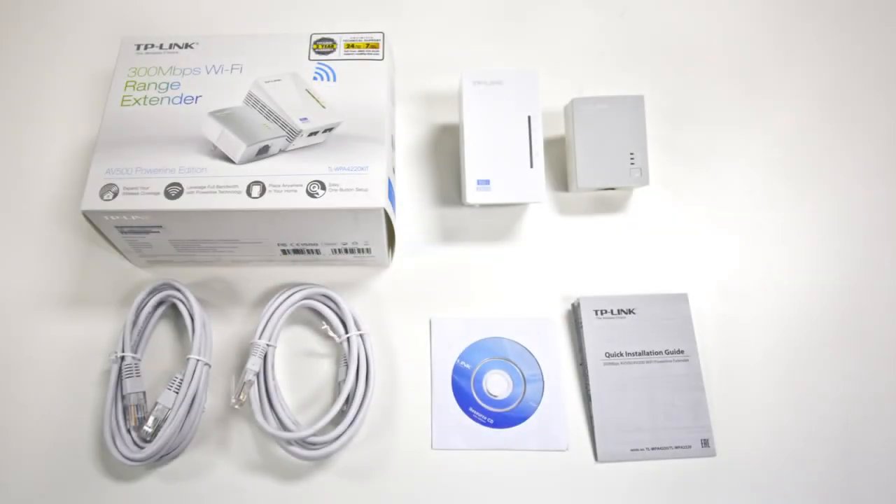Inside the box, you will find the power line adapter, the Wi-Fi extender, two Ethernet cables, a quick installation guide, and a resource CD.